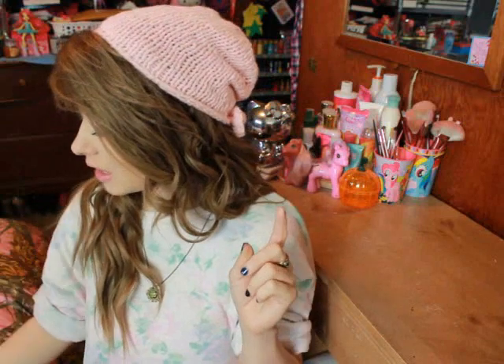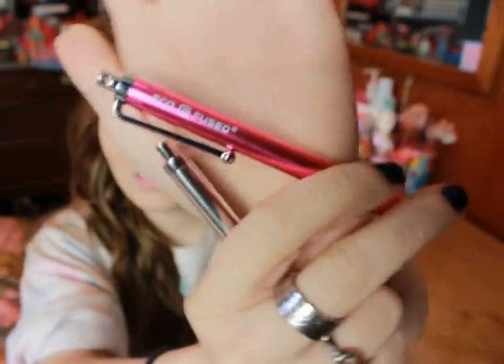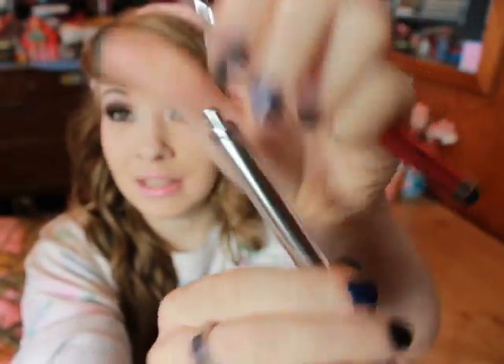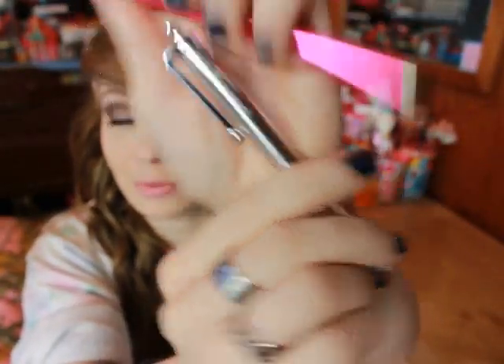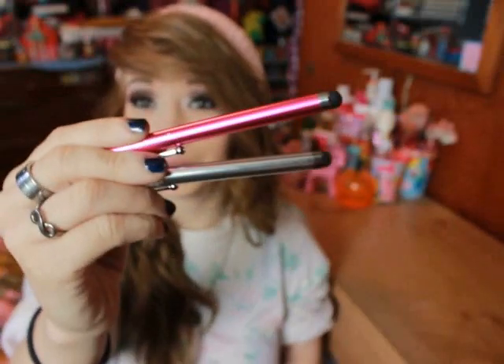This case also came with two little styluses. The shop is EcoFused, and I will post all the links to these products in the description box below as well as a direct link to their shop. The cute little styluses say EcoFused on them — here is the pink one, and here is the silver one. They're just little touchscreen styluses, and I thought it was cool that it came with two instead of just one.